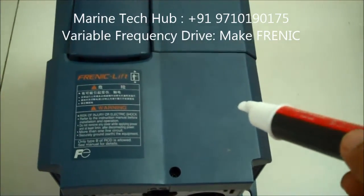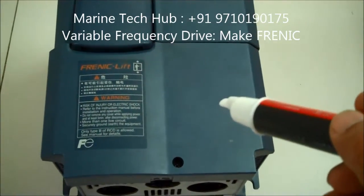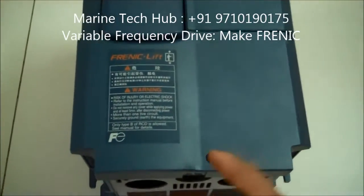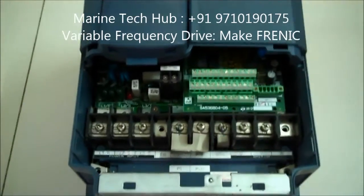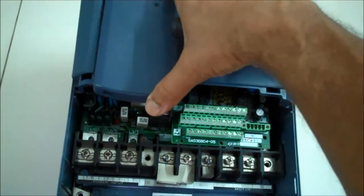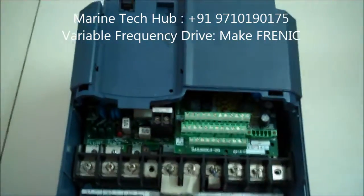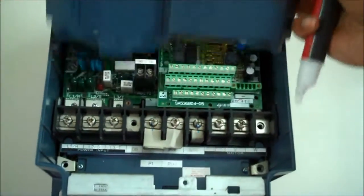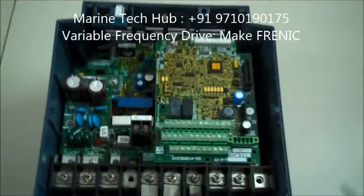Today I will be explaining the wiring connections and the troubleshooting steps. First, I'm opening the unit to show you — you can remove the screw here and the cover comes out. This is the programming board, which I will explain later. I'll remove the other cover as well so you can see the full circuit board.